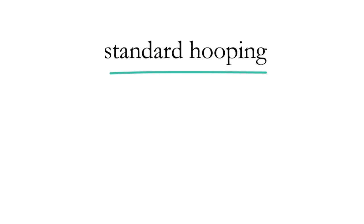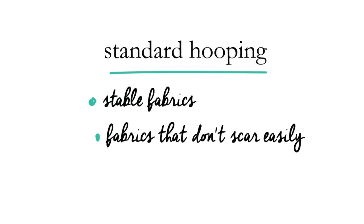The standard method works really well for stable fabrics that don't scar very easily — so that would be like quilting weight wovens, home decor wovens, and other durable fabrics like that.